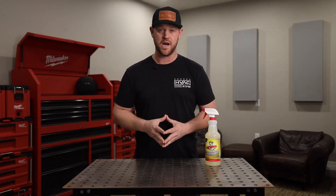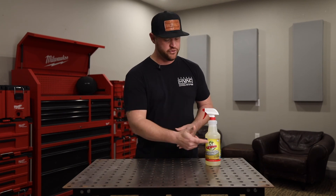Head on over to trutechtools.com and pick up a bottle of Viper Pan Drain Treatment today.